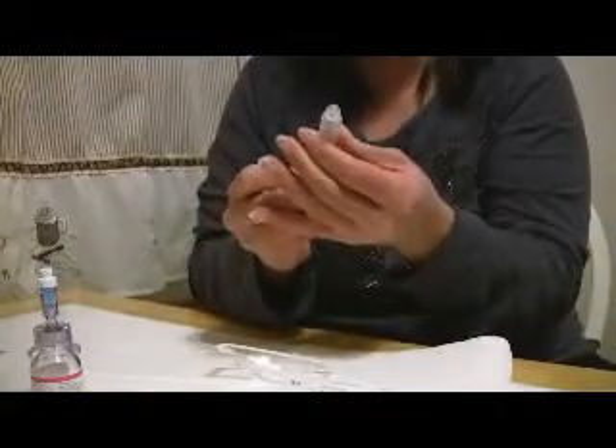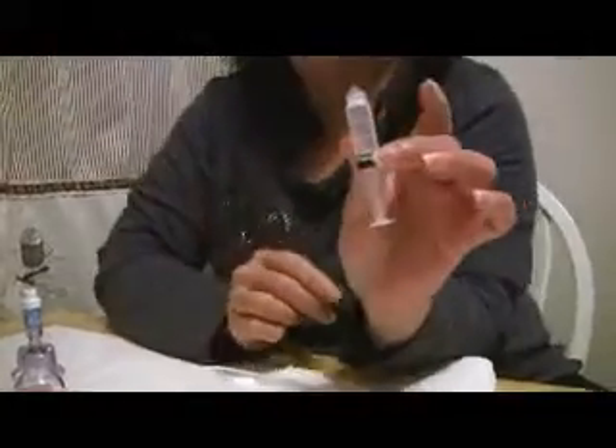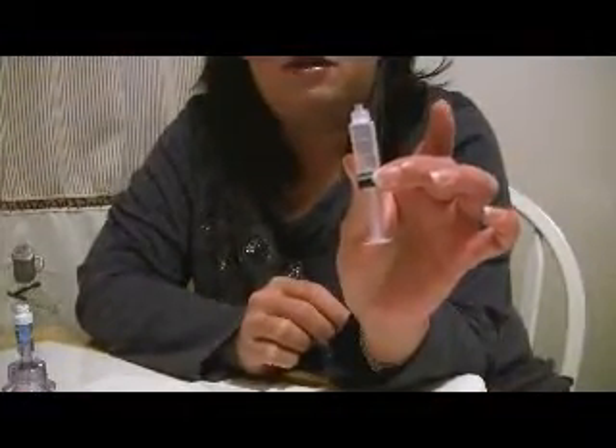My dosage is to fill the syringe completely up to the three milliliter mark. Everyone's dosage is different, but you would draw it back to whatever your dosing line is.